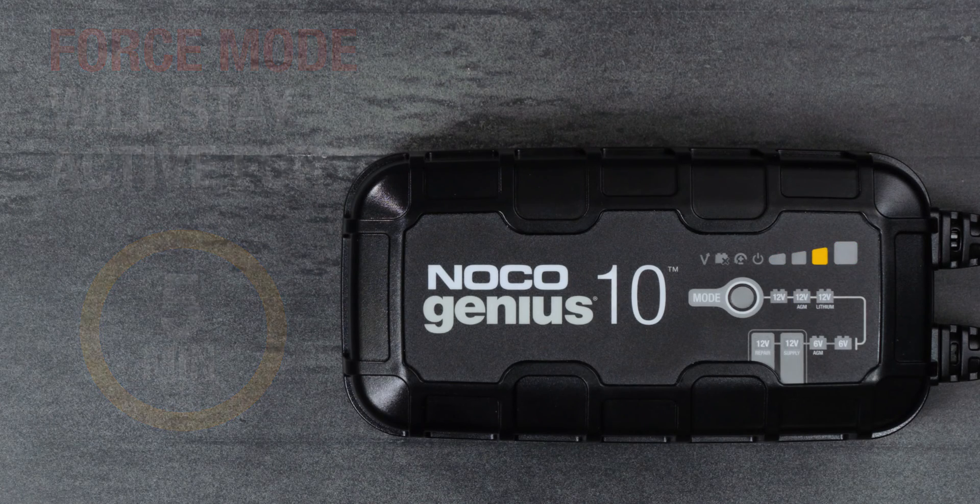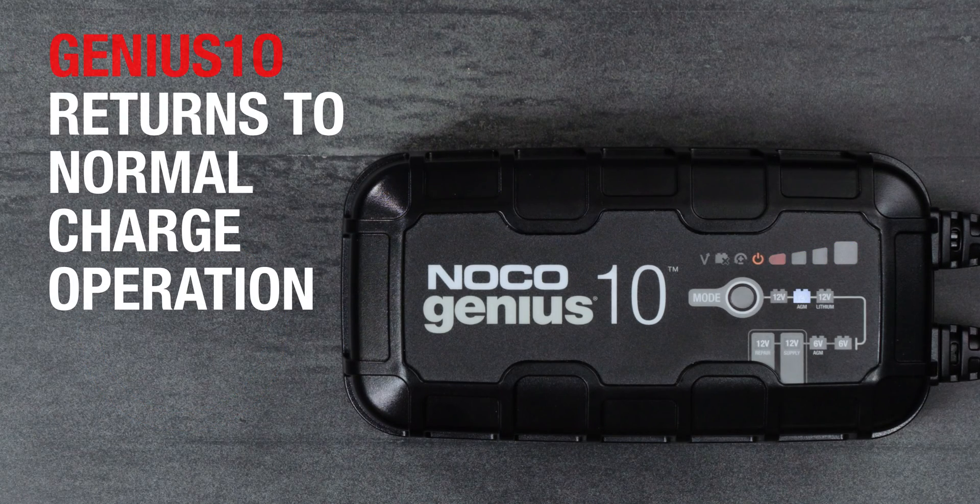After 5 minutes, Genius will return to the selected charge mode. The charge LEDs will indicate the current charge level of the connected battery, and the green LED will illuminate when the battery is fully charged.